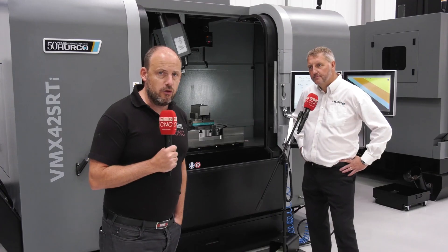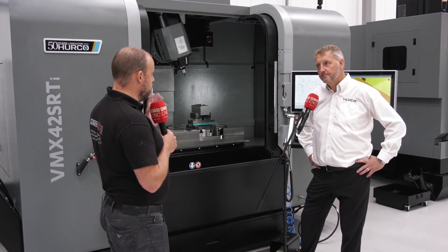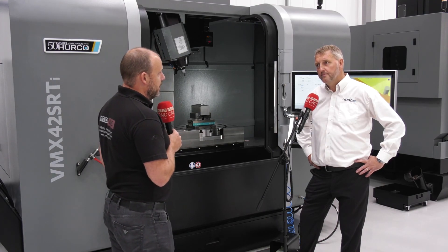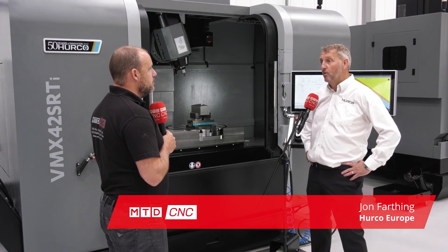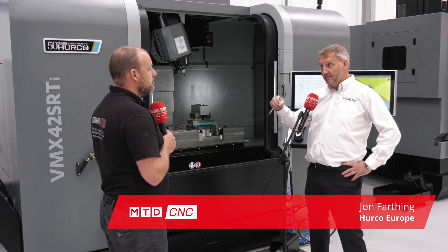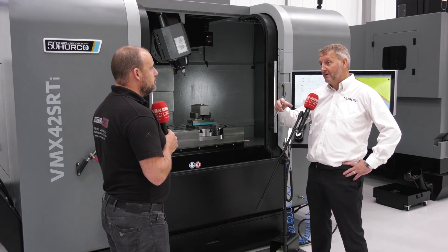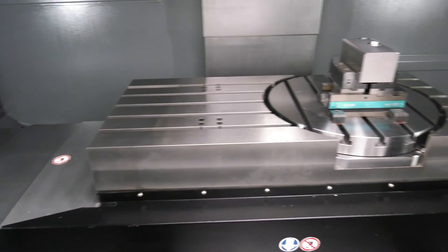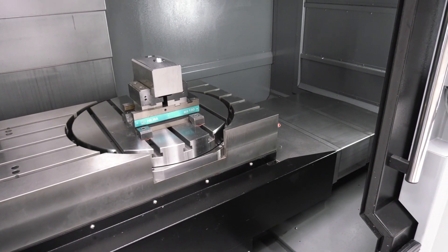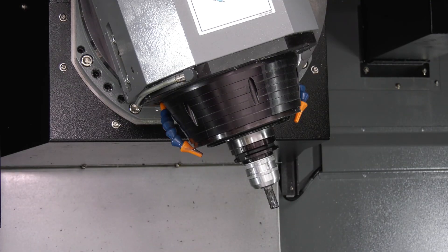I'm at Herco in High Wycombe with John Farthen. We're going to talk about one of the most popular-selling five-axis machines. John, why is the VMX so popular? It is very popular. We sell several five-axis machines and this is by far the most popular. The axis movement makes it a very versatile machine. As a standard 3-axis machine, you get 1066 by 610 by 610 travel. The swivel B-axis brings in the five-axis capability, giving you 610 diameter by about 410 high.